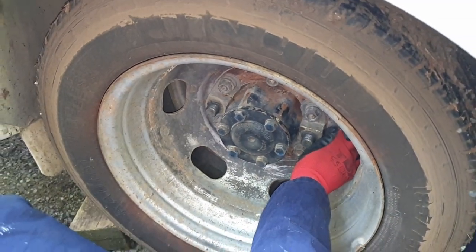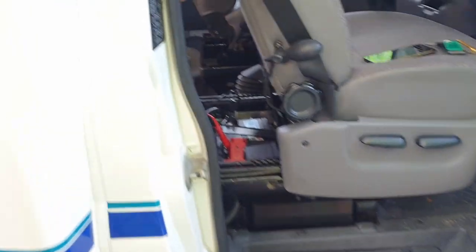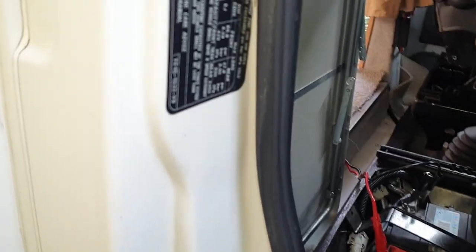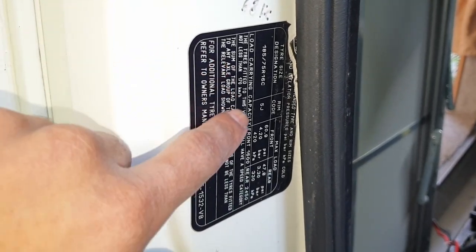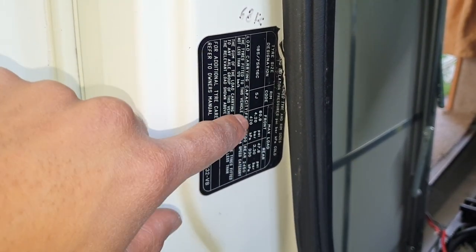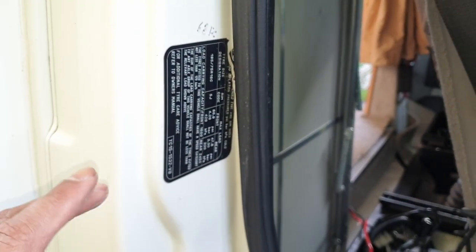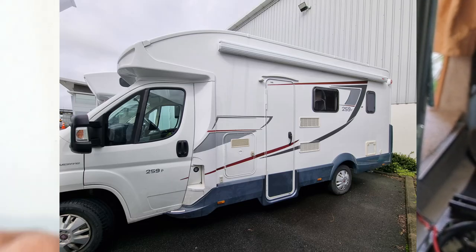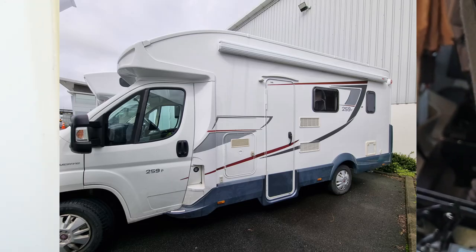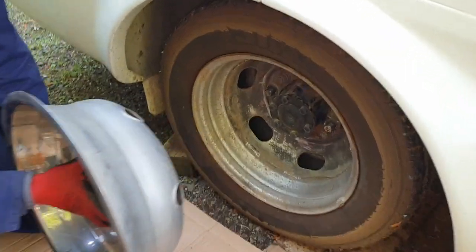Now I'll show you how to put the wheel cap back on. Depending on your make and model — this one is a Ford Transit — you generally have a plaque that mentions the inflation PSI for your front and rear. Mercedes Sprinters are a little different and you have to refer to the manual. Other models like the Fiat Ducato and VW Crafter are a bit different as well, so refer to your owner's manual.